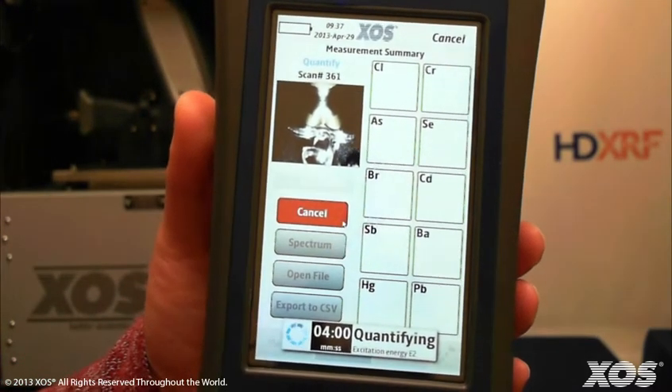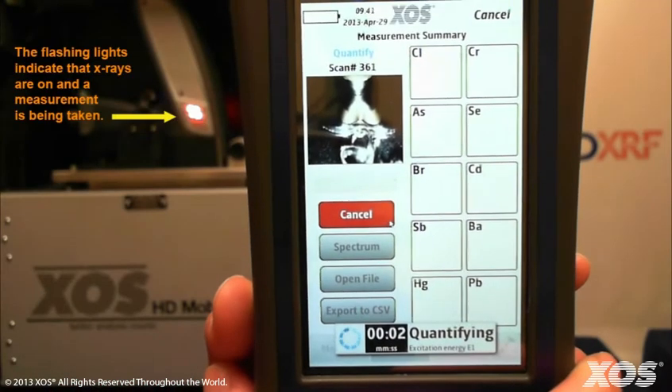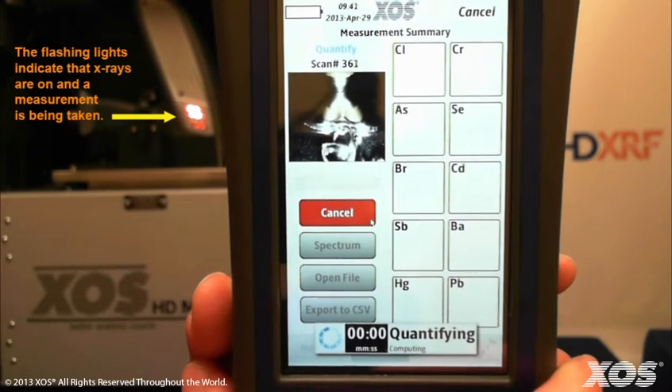Unlike screening, quantification has pre-set measurement times. For metal samples, the measurement time is 4 minutes and results will not appear until the full measurement is complete.